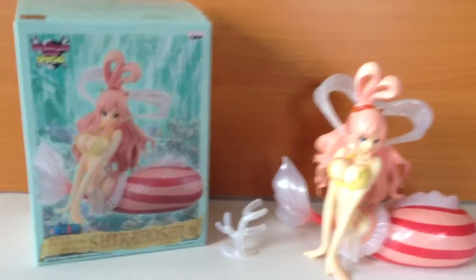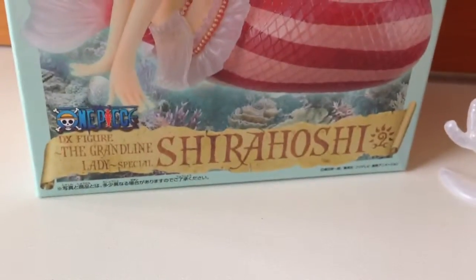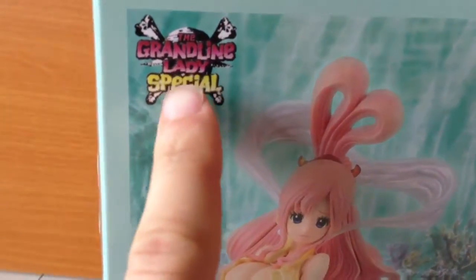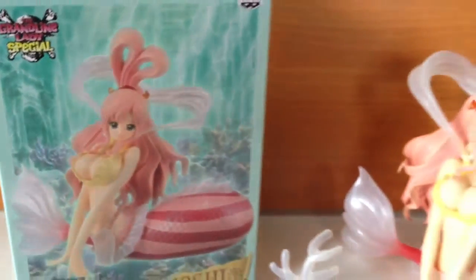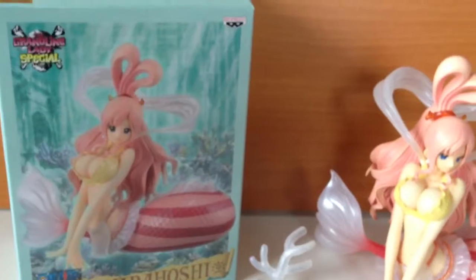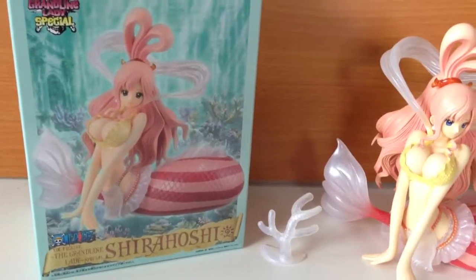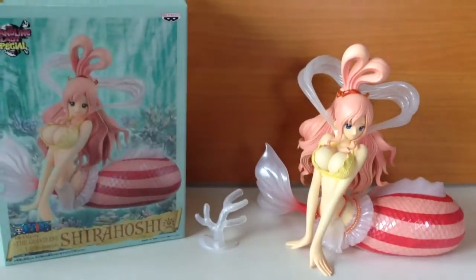The figure we'll be looking at today is the Grand Line Lady Special Shirahoshi. A lot of you would recognize the Grand Line Men series, which is kind of the baseline One Piece line, and then of course we have the Grand Line Lady for the lady characters. This is a special figure — the special line is just larger and kind of better quality.